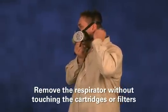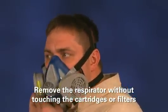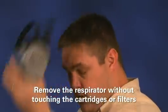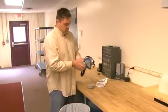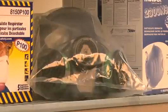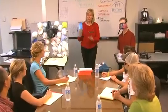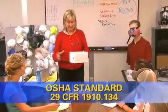When you have finished wearing the respirator, carefully remove it by loosening the straps and taking it off without touching the cartridges or filters because they may be contaminated. Follow your company's procedures for maintenance of the respirator, including proper cleaning, disinfecting, and storage. Remember, respirators must be used in the context of a comprehensive respiratory protection program, according to OSHA Standard 29 CFR 1910.134.